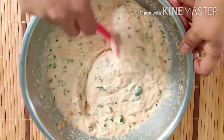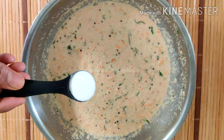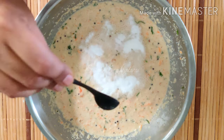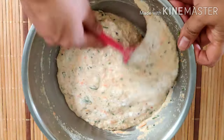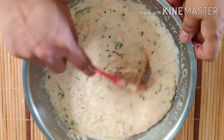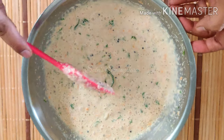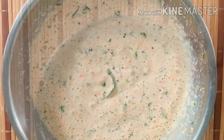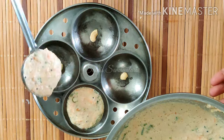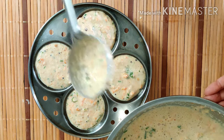Add the idli batter. Add 1 teaspoon of ino or baking soda. Add the soda and mix. Add the plain flavor. Now mix it well. I will fold it slightly — make it fully folded. Put the batter and fold again.